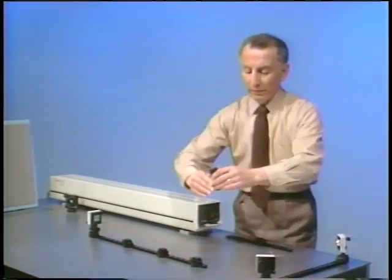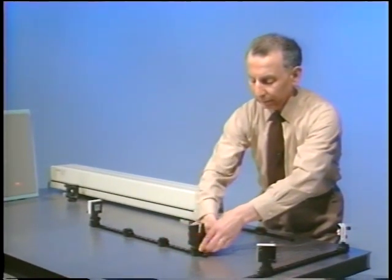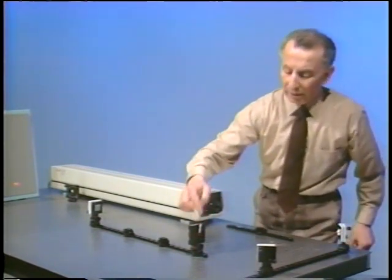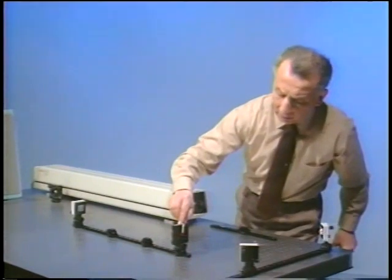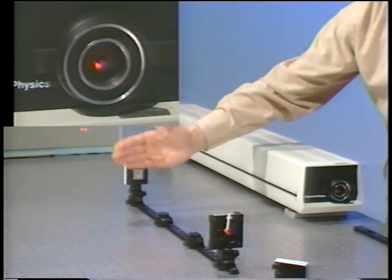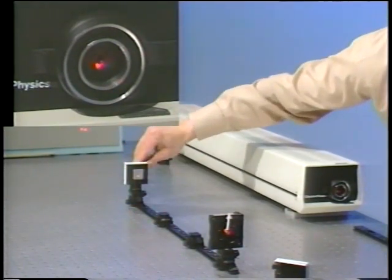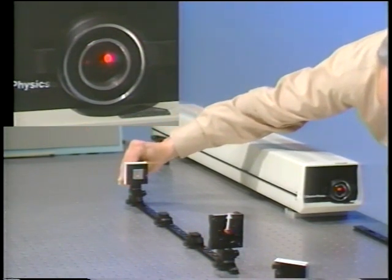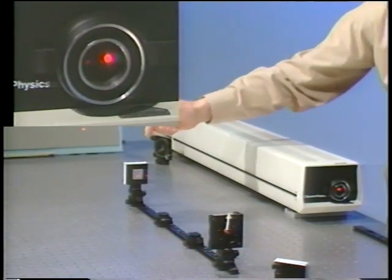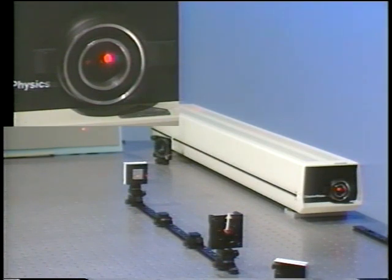Now, this isolator is made up of a polarizer. I'm going to place the polarizer right here, and I'm going to set the transmission axis of the polarizer, indicated by the white arrow, along the vertical. If I block the laser beam, I can see I can switch it off. But in the presence of the polarizer, the reflected beam is still going back into the laser.